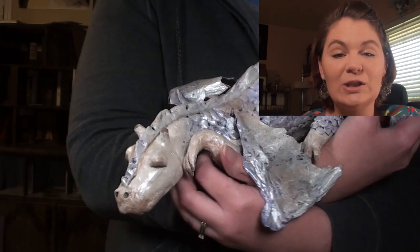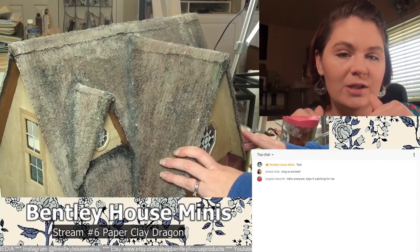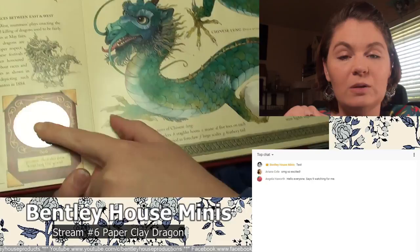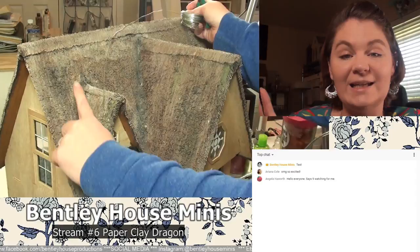Hi everybody, welcome back to Bentley House, I'm Aira and today I'm going to be showing you how I made this cute little paper clay dragon project. I actually started this in two different live streams, which is why I chose this project to finish this week. I really wanted to show you guys the finished dragon. If you are in the original live stream, thanks for joining in. If you haven't seen it and would like to, I will put both links in the description below. Just so you know, the very first one has horrible audio.